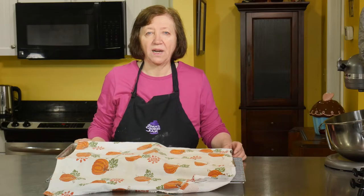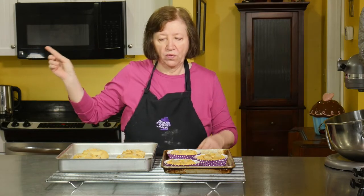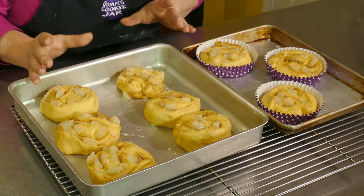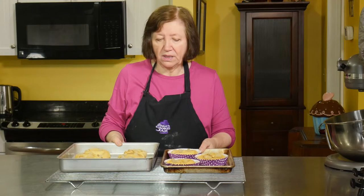Our buns have been sitting off to the side rising and here they are. I've got the other pan still rising because I like baking only on one shelf. These have risen beautifully — they're much bigger than I thought they would be. We're going to put these in a 350-degree oven for 30 to 45 minutes. You're going to have to just keep checking; you can stick a toothpick in to see if it comes out clean. Last batch I did was 33 minutes.